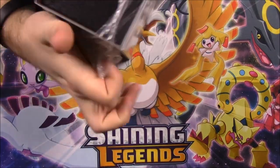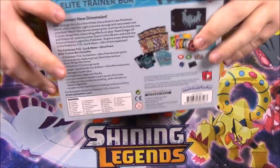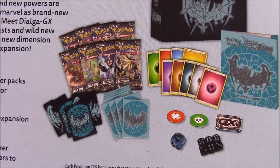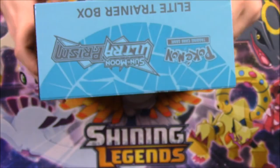So let's go ahead and take it out of the package and rip this all off. Here on the back, as always with the Elite Trainer Box, you can see what you get — which of course we'll look at in detail. But you get eight packs and then of course a bunch of other stuff additional to it.